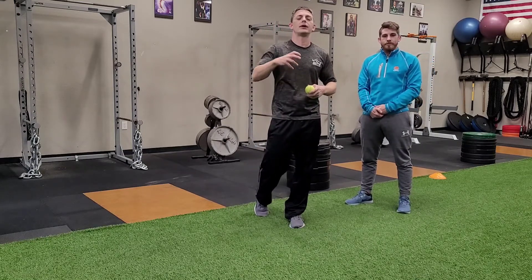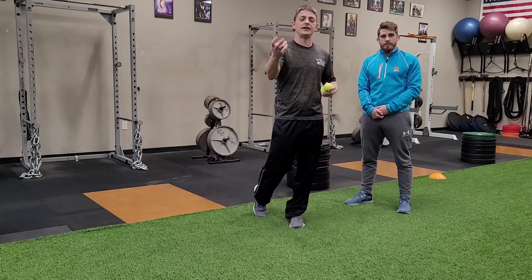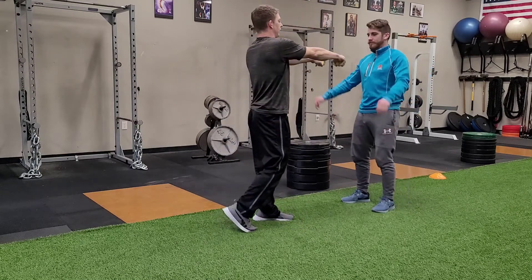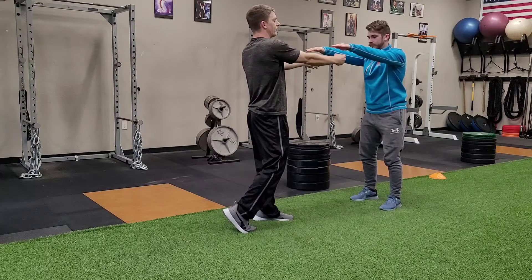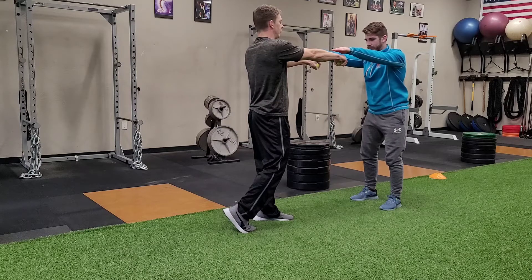This is just going to teach you to react to the movement of the tennis ball. Your eyes see the movement and then you have to react to it. All I'm going to do is hold my hands out. He's going to hover his right over mine and we have two here so he doesn't know which one I'm going to drop — he has to actually react to one or the other.